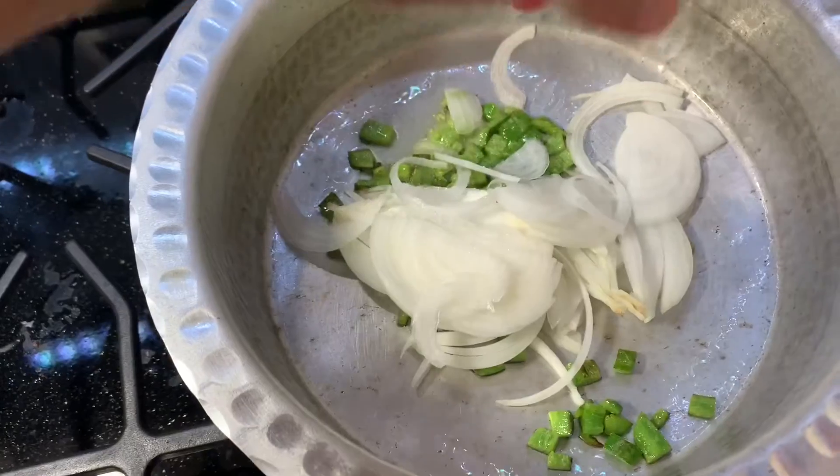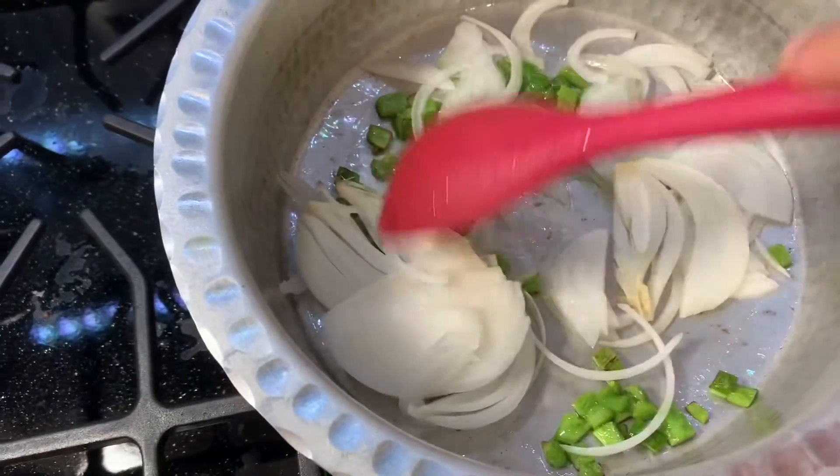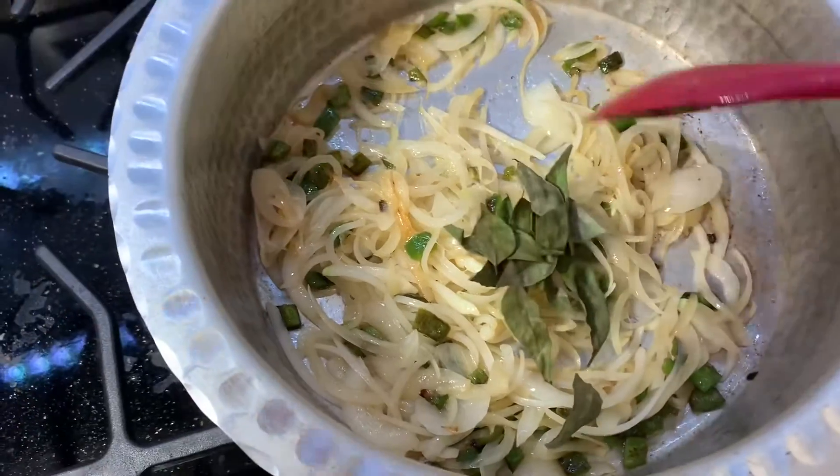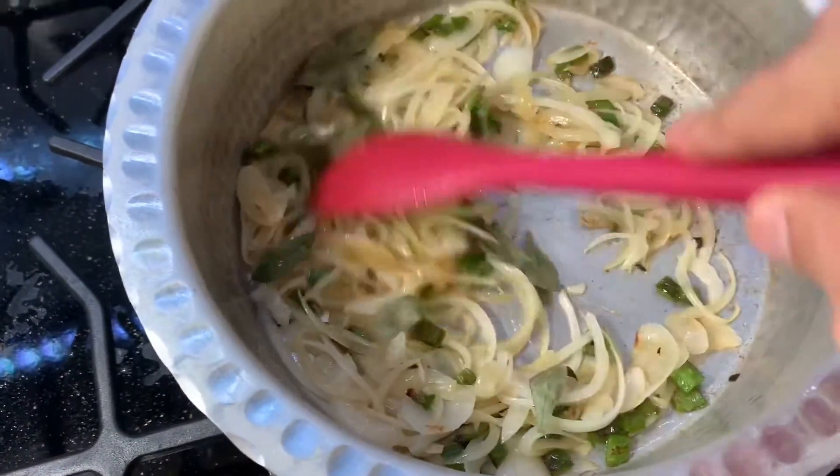Add the onions and cook them until they're light brown. When the onion turns brown, add the curry leaves. Sauté for a few seconds.